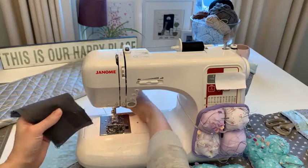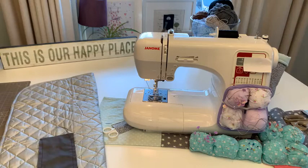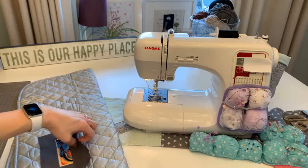Marion says 44 years married, Helen says 35 years - that's amazing everyone! So again, we're just pressing - you put the iron down and you don't drag it. I learned something new yesterday watching a channel where a lady said she doesn't use steam until the final press.